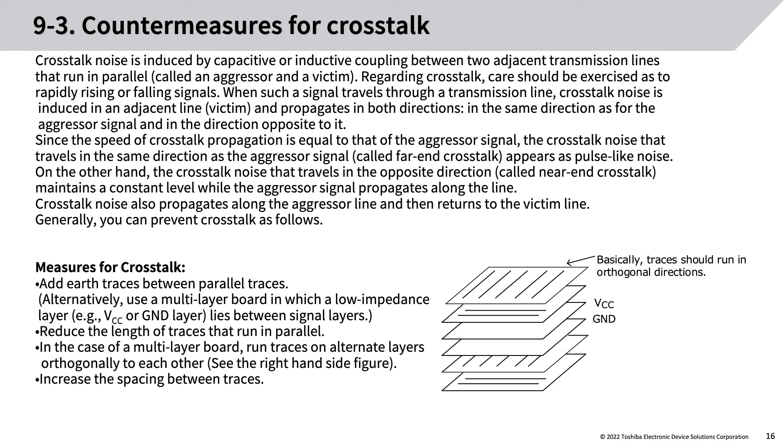Countermeasures for crosstalk: crosstalk noise is induced by capacitive or inductive coupling between two adjacent transmission lines running in parallel, called the aggressor and the victim. Rapidly rising or falling signals cause crosstalk noise to be induced in an adjacent line (victim) propagating in both directions. Far-end crosstalk (same direction as aggressor) appears as pulse-like noise; near-end crosstalk (opposite direction) maintains a constant level while the aggressor signal propagates. Crosstalk noise also propagates along the aggressor line and then returns to the victim line.